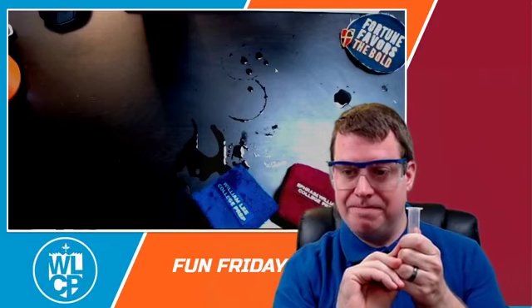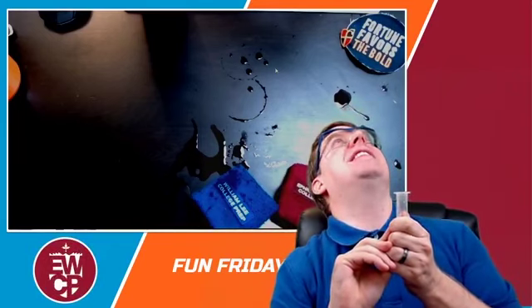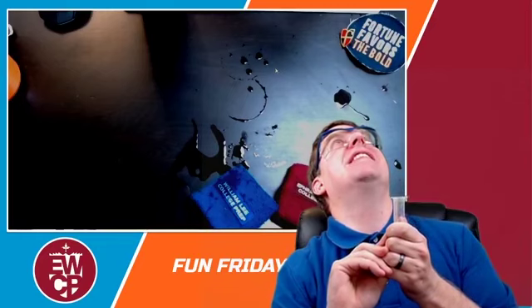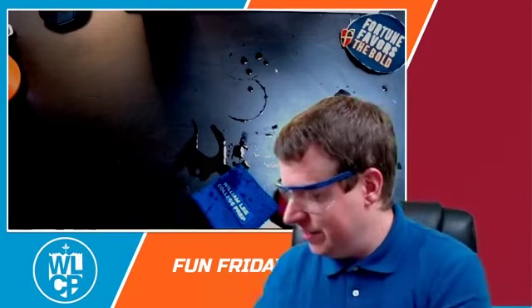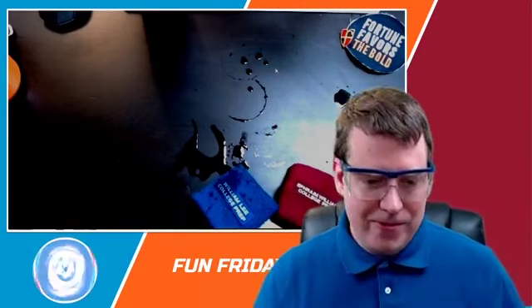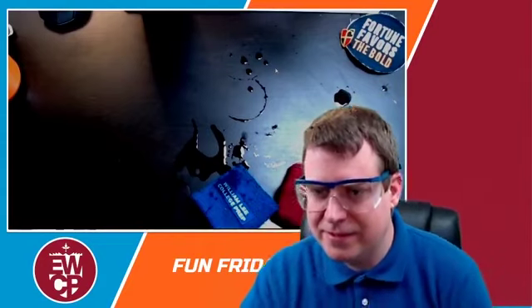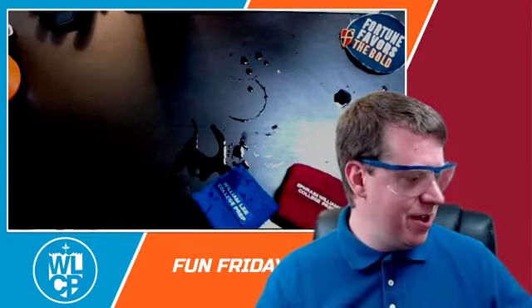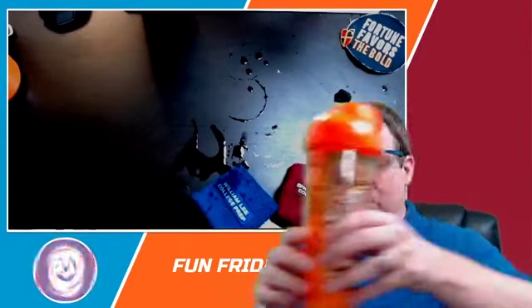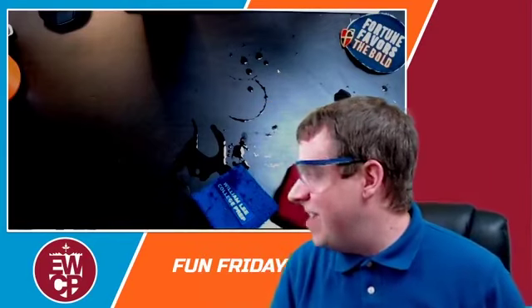It exploded! That might be one you want to do outside. That's a little bit of a mess on the ceiling. But that's what science is about — it's fun! We made a little rocket. It definitely popped. Great job. I'm going to put this one away because it's starting to scare me. And we're going to go to our next experiment.